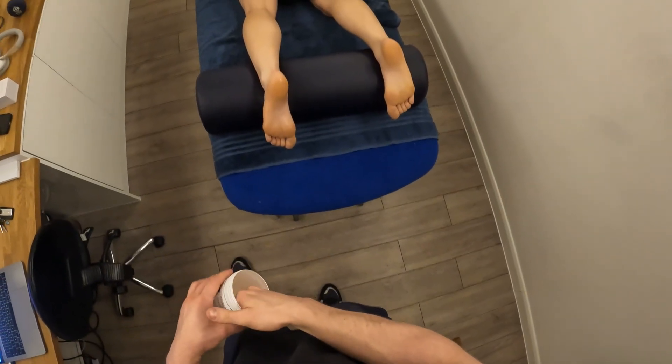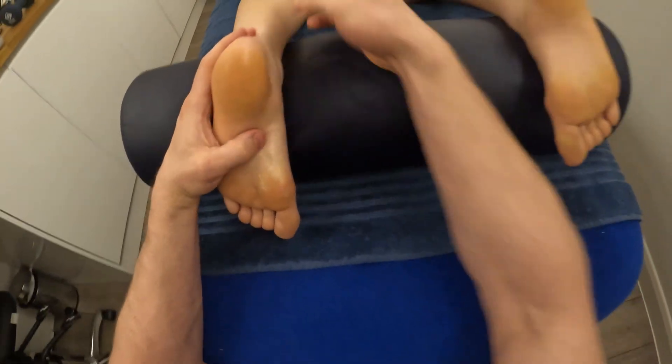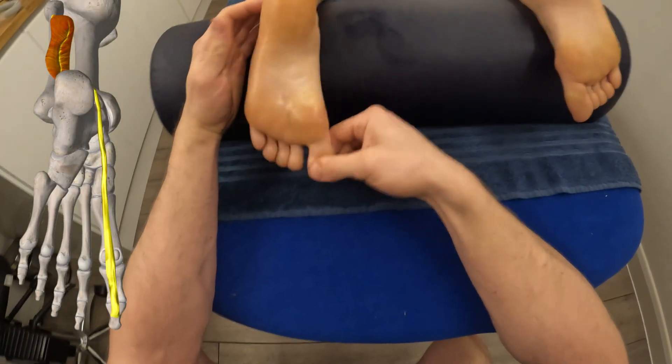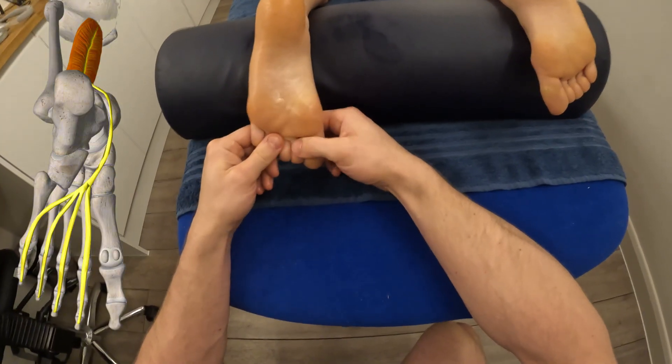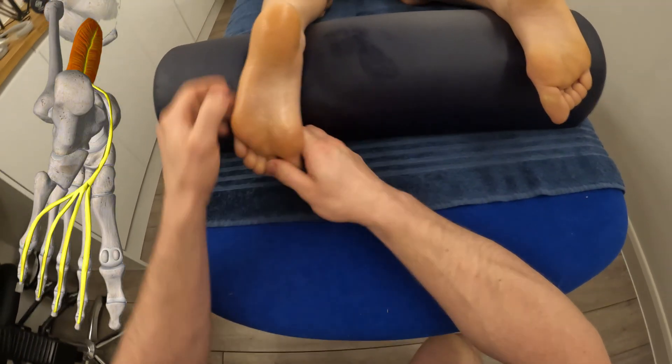We're looking at treatment of flexor hallucis longus, and there's also going to be some flexor digitorum longus in there as well. To know where it is, we need to know some of the anatomy. Flexor — it's going to be on the underside of the foot. Hallucis is the big toe, hallux, and digitorum is going to be the four digits, metatarsals or phalanges, two to five.